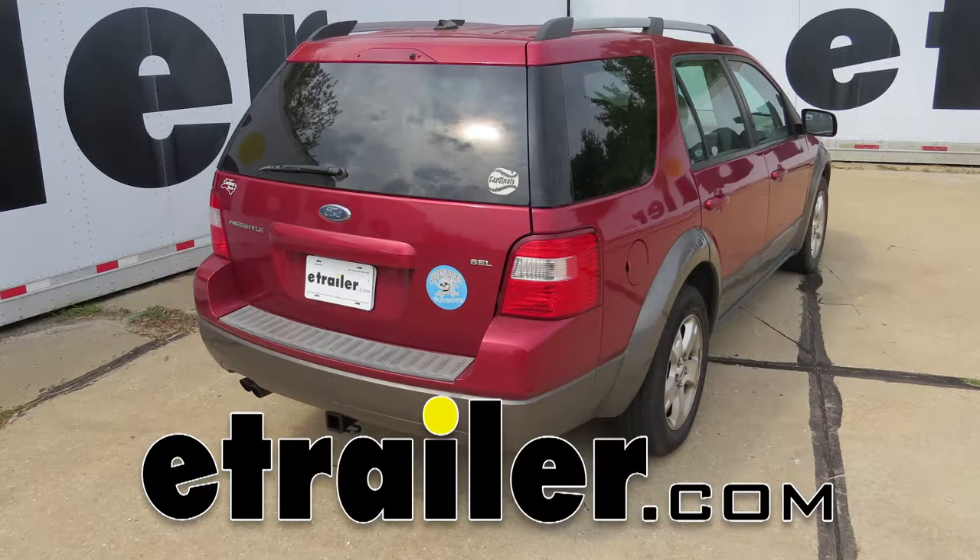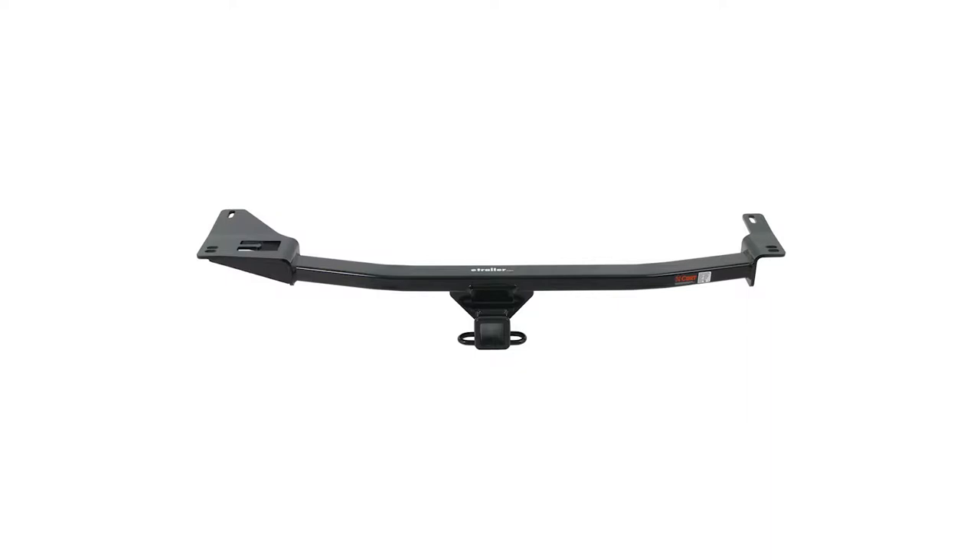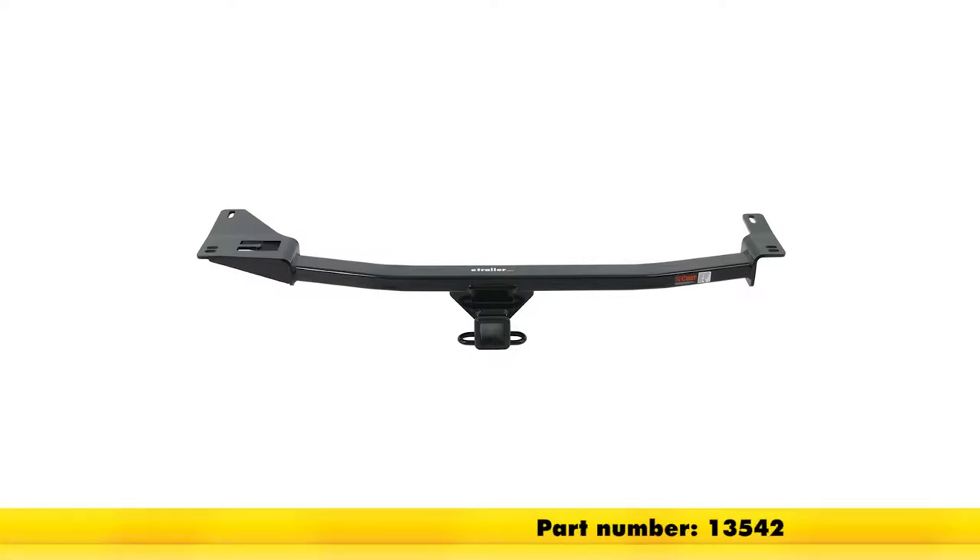Today on our 2007 Ford Freestyle, we'll be taking a look at and installing the Curt 2 Inch Class 3 Trailer Hitch Receiver, part number 13542.